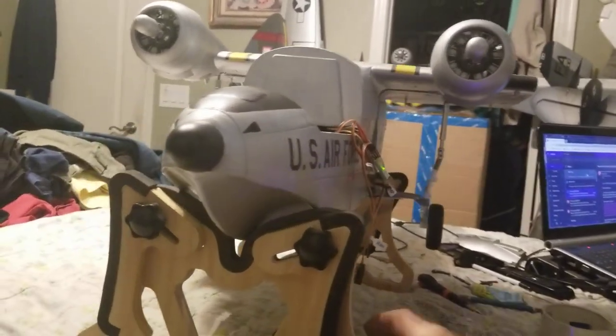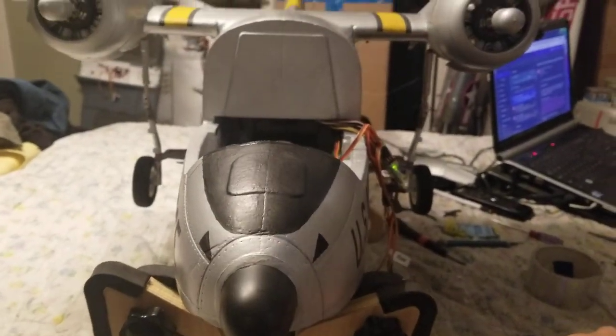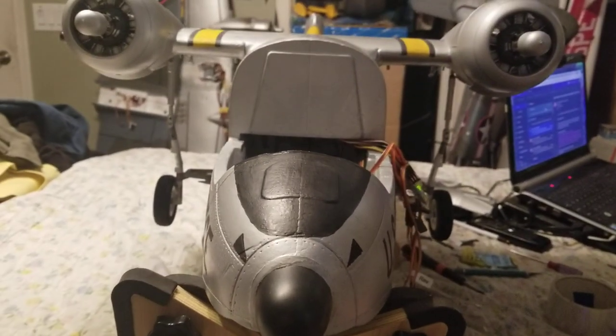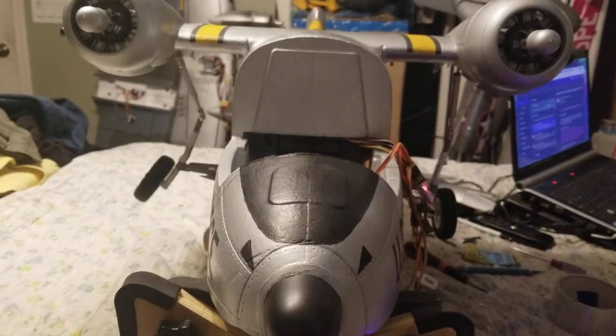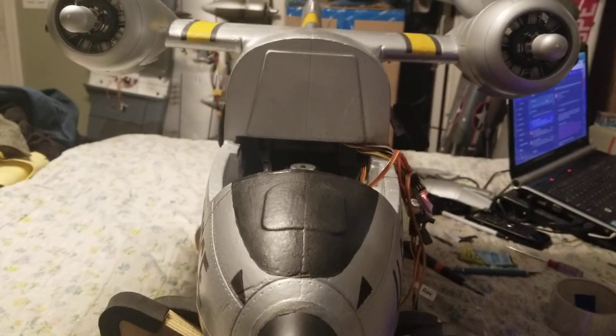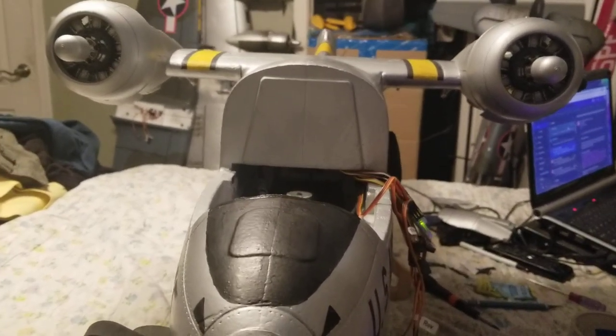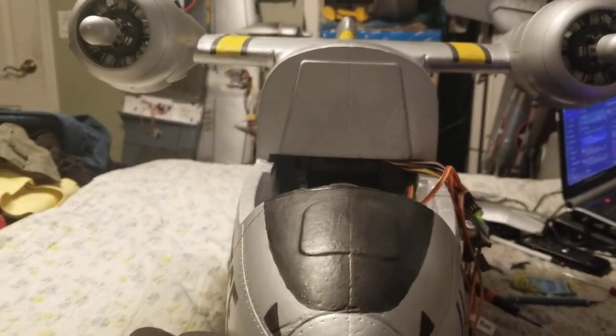One more time, let's see if we can get in close here. This is the first time I've actually got it to work reliably for this many cycles without having to manually assist it.